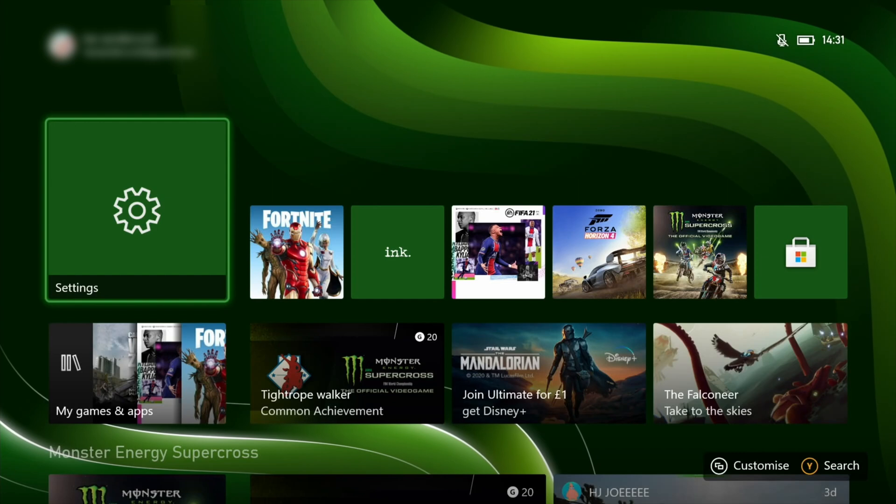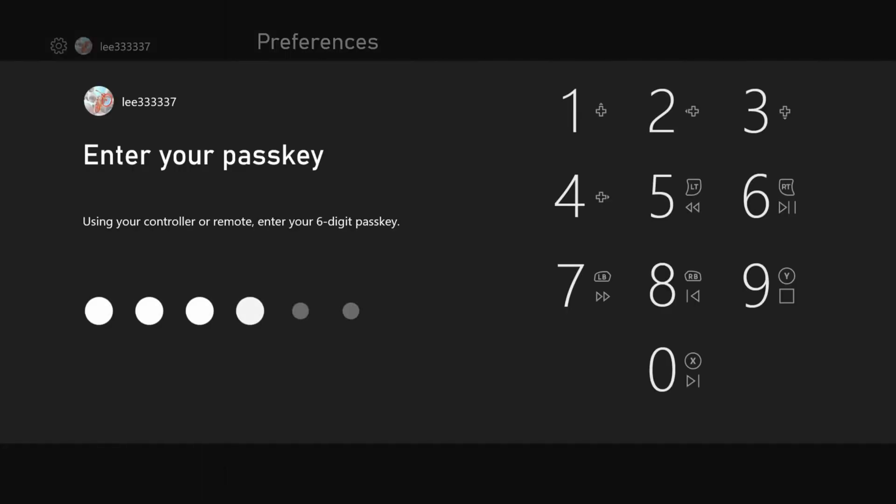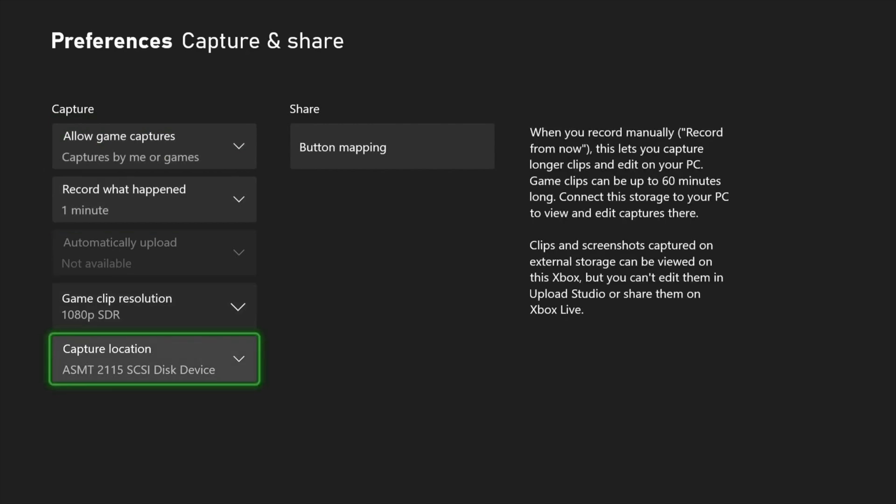If I plug my drive in now, you'll see that it's recognised. If we go to Settings and Capture and Share — there you go, the capture location is showing up. You might find an easier way of doing this, but for some reason I had to do these extra steps; I couldn't get it to work otherwise.